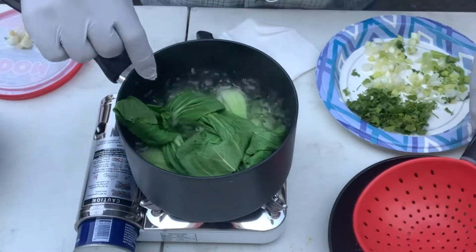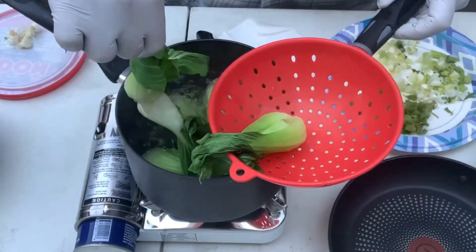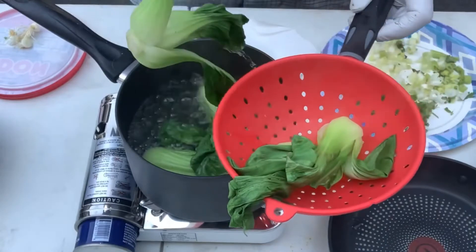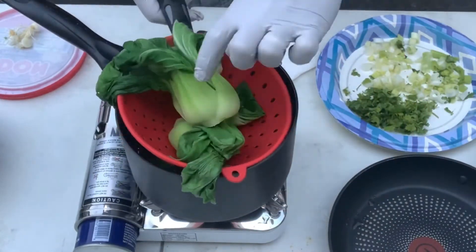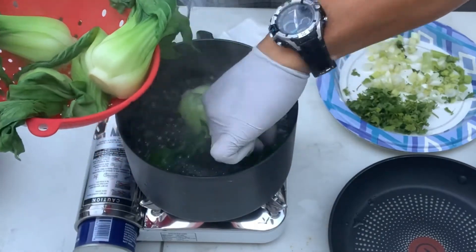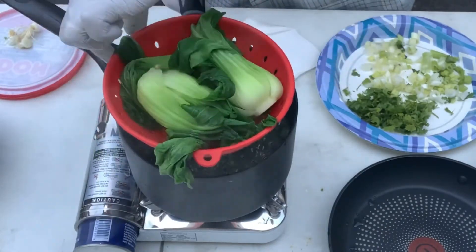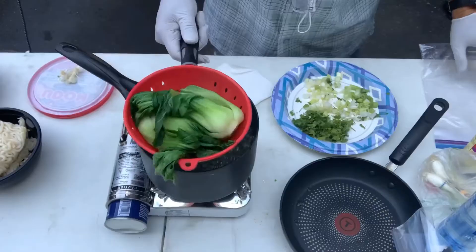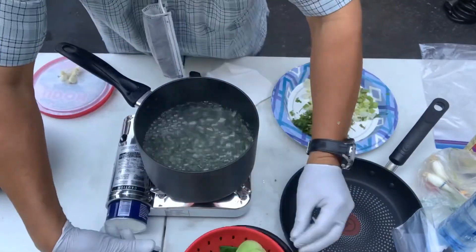I got the bok choy cooking — check it out. You don't want to overcook these things. They're perfect like this — lucky I got gloves on. Set it aside, let it cool.